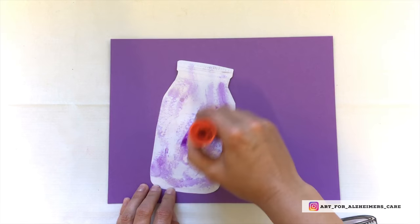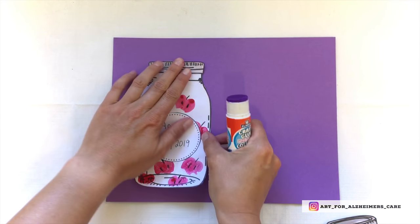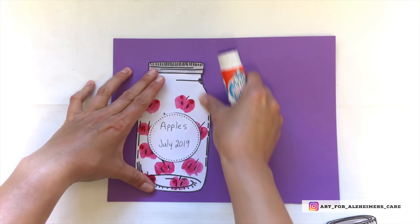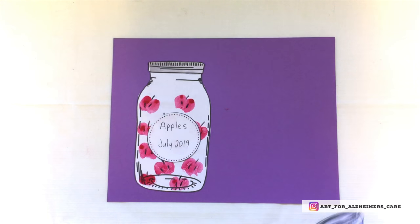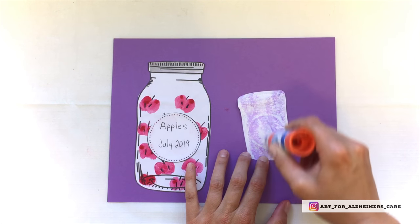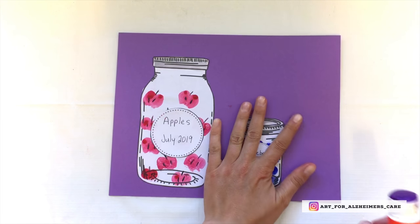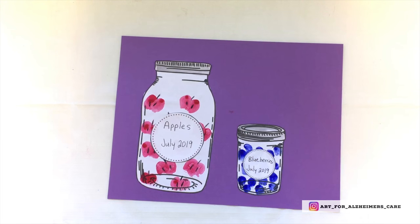While you're making this project, of course, you may be taken down memory lane. Your loved one might remember their mother or grandmother canning fruit in the summertime, or perhaps they also did it during their lifetime. You may get some interesting stories out of your loved one.